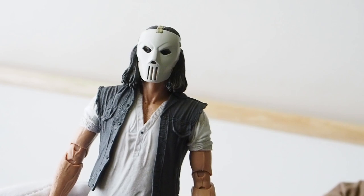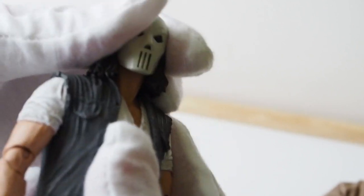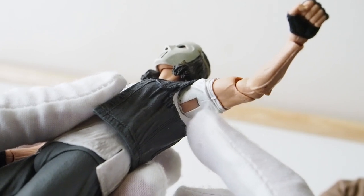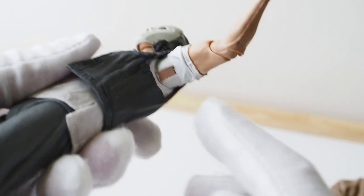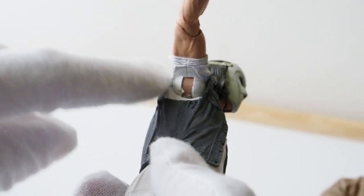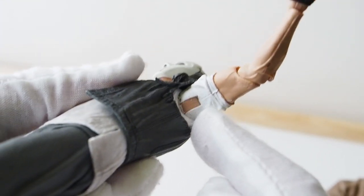Casey Jones' articulation: the head is on a ball joint but somewhat limited — you can look up sideways and down quite a bit, but not so much upward due to the hair. The arms have a ball hinge joint with full rotation. Even if they painted the joint it would rub off when moved, so it doesn't really matter.